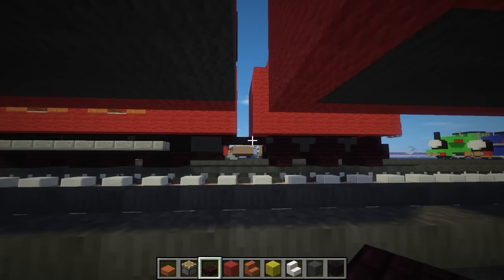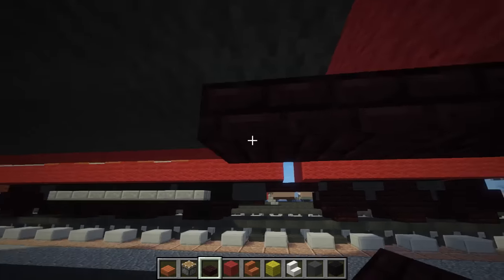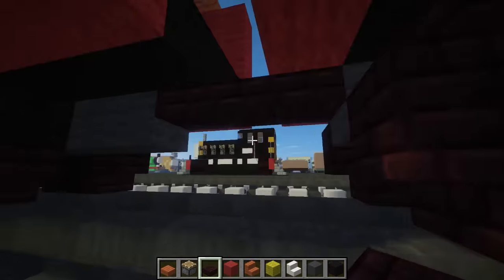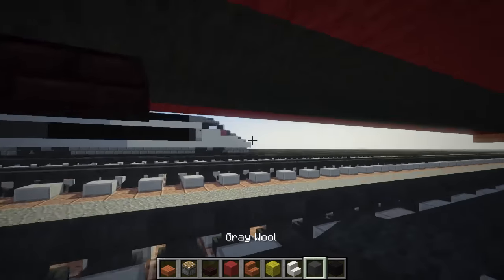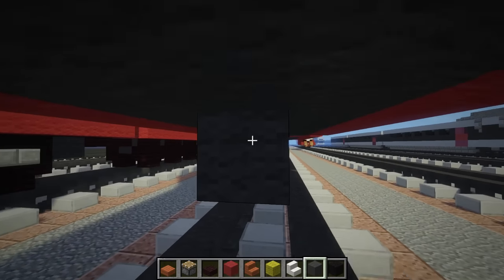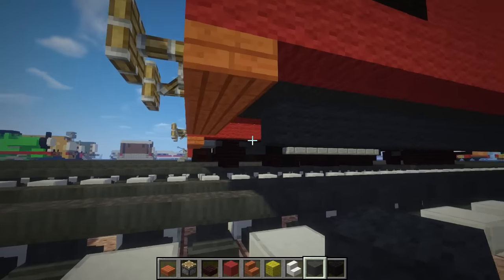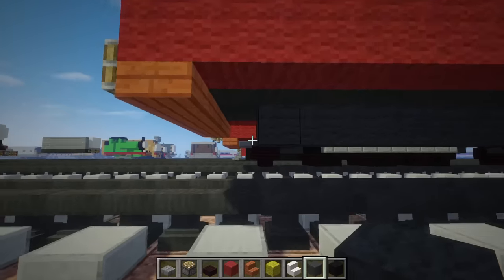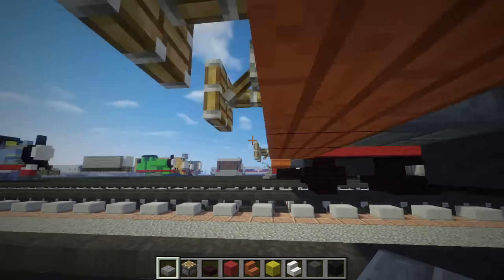Let's work on the underside of the train. I just added this coupling here to connect the tender to the main engine. It looks like I just added grey wool under here. Let's take grey wool and extend that to the front of the train. I also put a stone brick slab here so it smooths out over here.